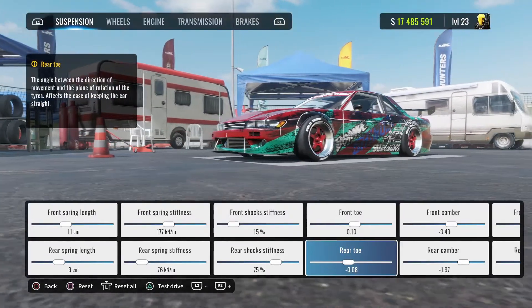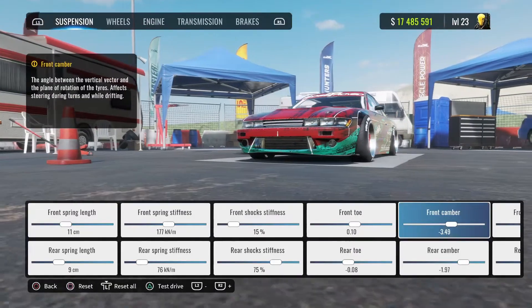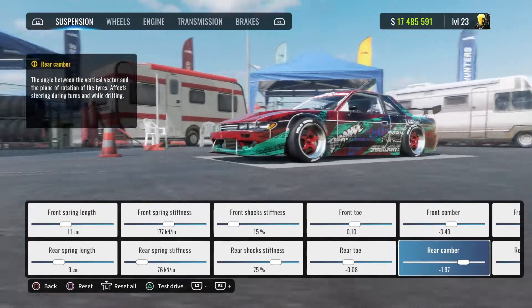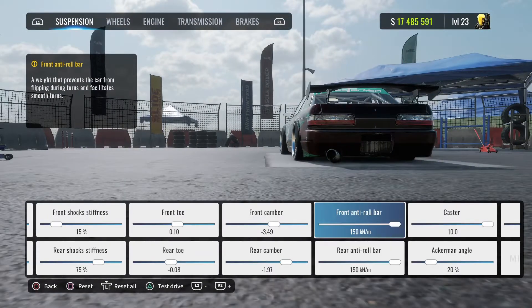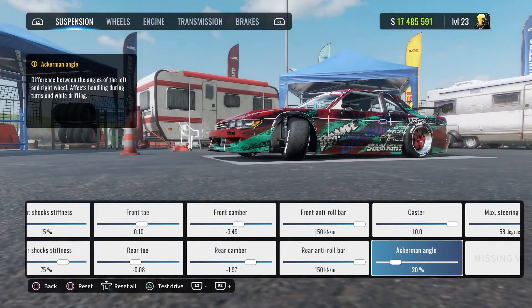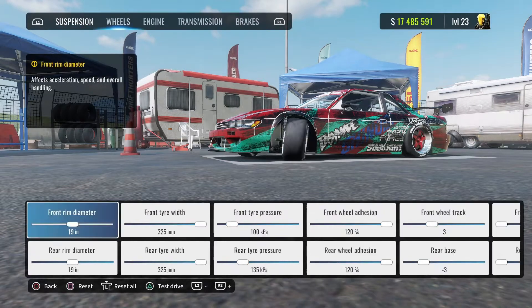Rear toe negative 0.08. Front camber negative 3.49, rear camber negative 1.97. Front and rear anti-roll bar 150. Ackerman is 20. Caster — max it out, and max steering angle out too.